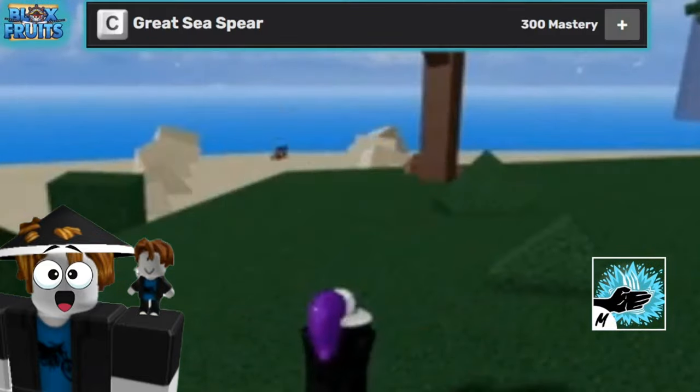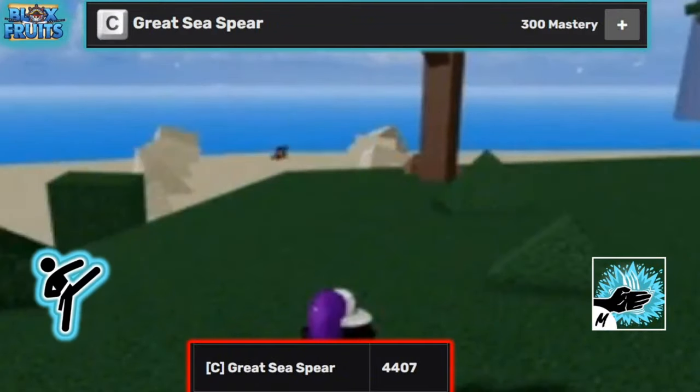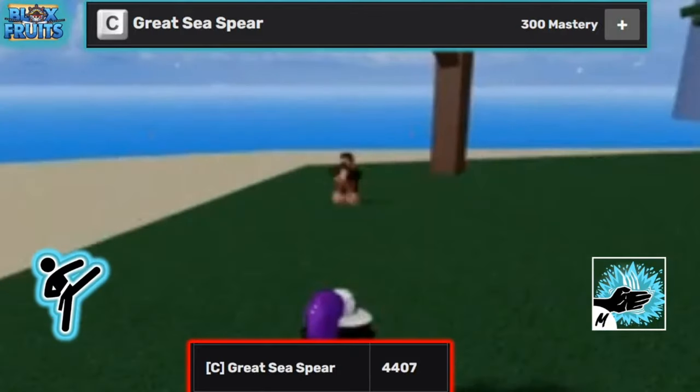The third move is Great Sea Spear, requiring 300 mastery, and deals 4,407 damage. It has a quick start and end for combos, can break instinct, grab multiple targets at once, and has pretty high knockback.